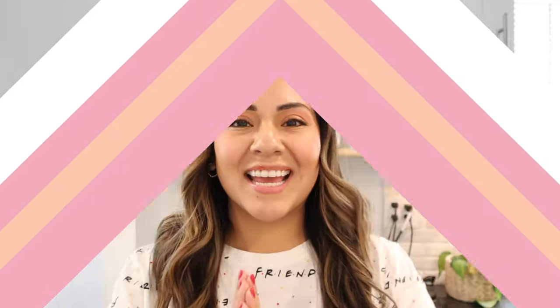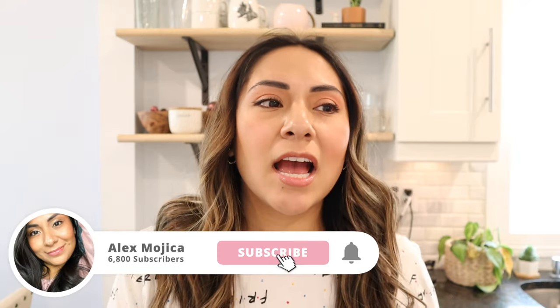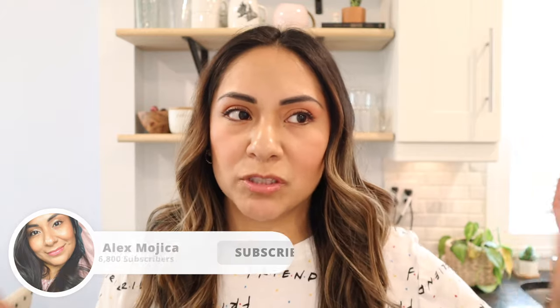Hey guys, welcome back to my channel! Today I decided to do a quick cleaning of my machine. I regret not doing this with my Virtuo Next — I'm not saying that's why it broke, I think that model has some issues they're dealing with — but I think it's a good idea to keep your machine clean, so that's what I'm going to show you guys today.